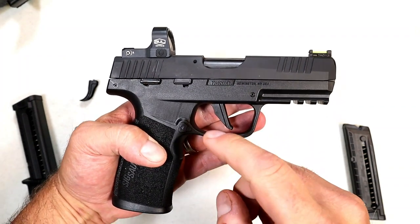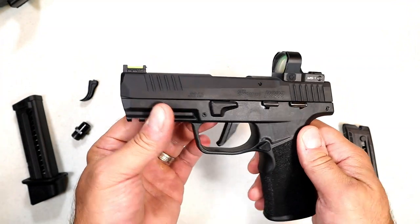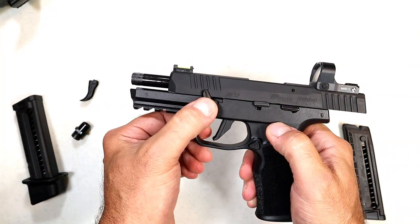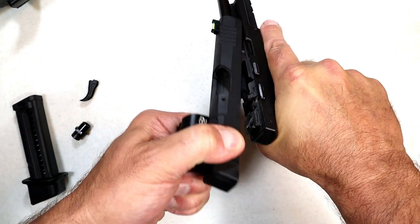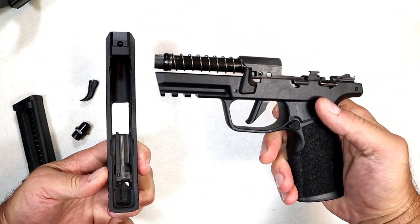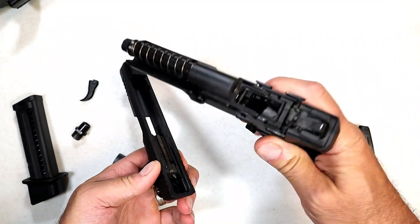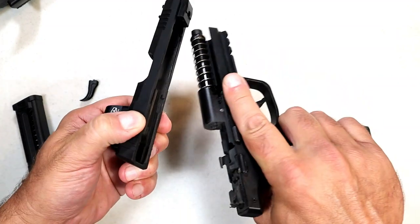It has ambidextrous slide stop, ambidextrous thumb safety, and the magazine release can be moved over — lefties will certainly enjoy that. It also has an easy disassembly: just lock the slide back, push the lever up, pull back a little bit, and the slide comes off. You can see it has a fixed barrel at four inches and a fixed recoil spring. Nice easy setup.